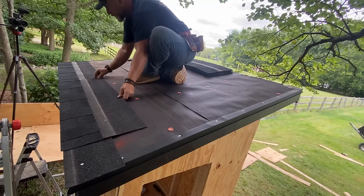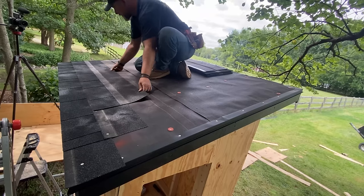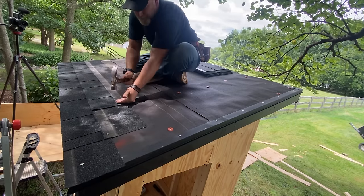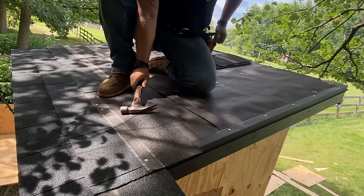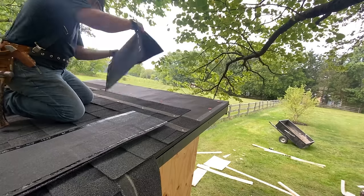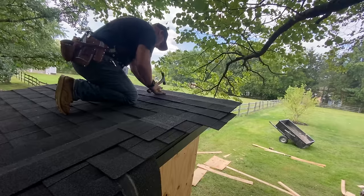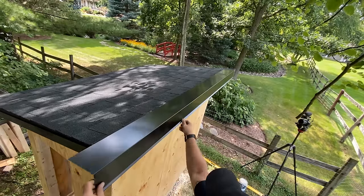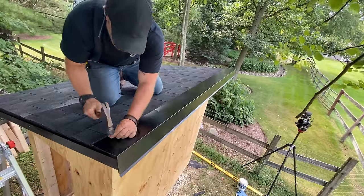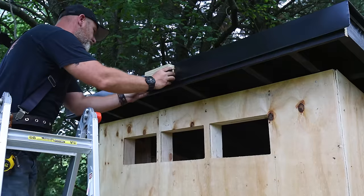I place my first full shingle making sure the bottom edge is even with that starter strip, and once I have my first row completed and straight it's a fairly easy repetitive process - lay a shingle, nail it in, lay a shingle, nail it in until you get to the peak. Then I install the front ridge cap. From the top I secured it using roofing nails, but on the front side I'm using screws with a rubber washer to give it a little bit more of an interesting look.